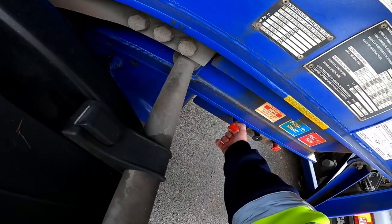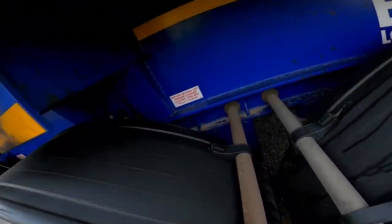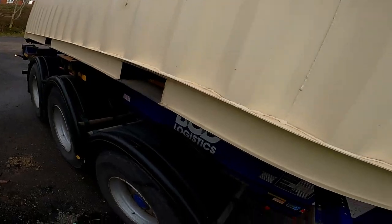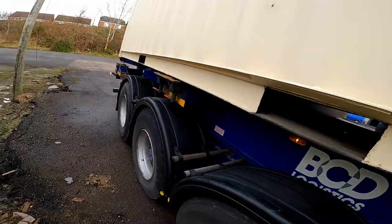Just to be sure, you can pull the locking pins and they will lock into this position right here. Once you're finished, do the process in the opposite order — put the pins in.